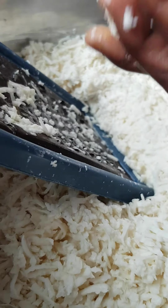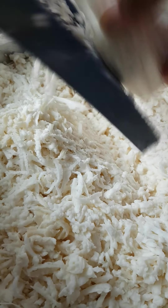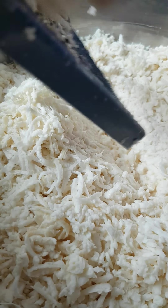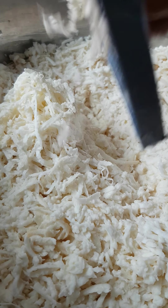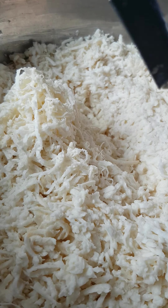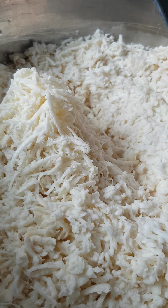Our grating is done with this hand machine. You guys can see — that's it, that's the way we do our agbelikan klo.